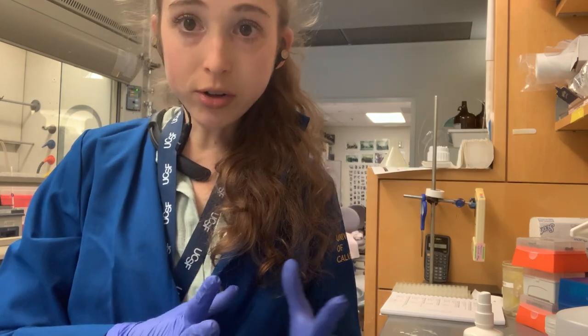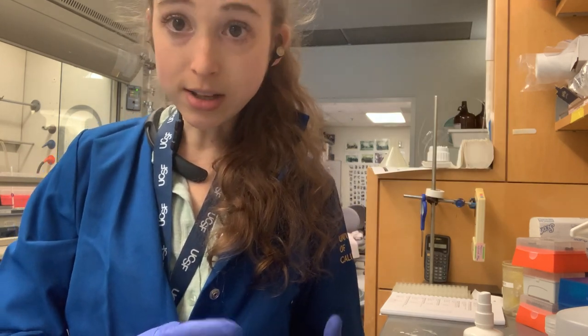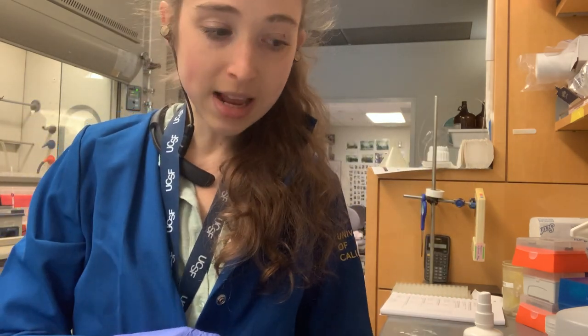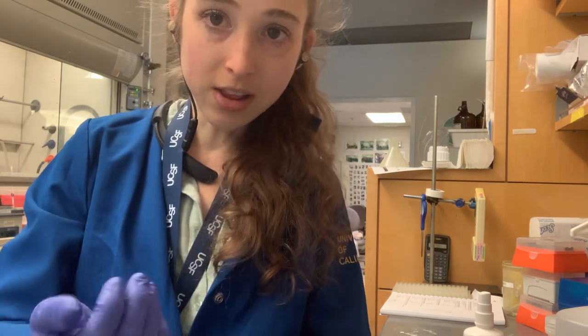For the labeling, try to label your things before you actually stick stuff in them. Say you have a solution that needs to be kept on ice, or maybe you're aliquoting an enzyme into a bunch of tubes — label the tubes first.